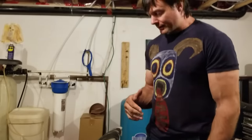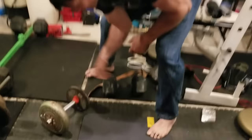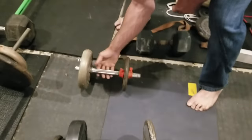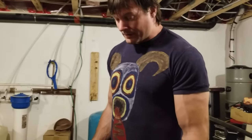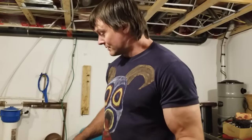Dumbbells and barbells — every gym in the world has them, a lot of home gyms have them. My favorite exercises with normal diameter dumbbells and barbells, the kind you see in gyms all around the world with about this thick a grip — my favorite lifts to do with these tools: hammers on a preacher.